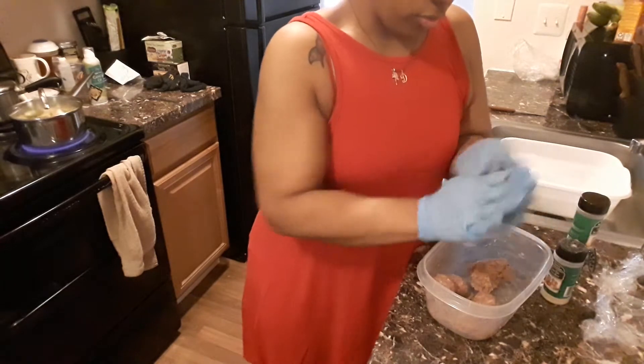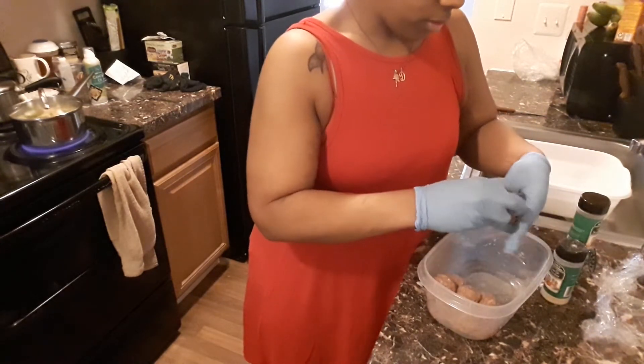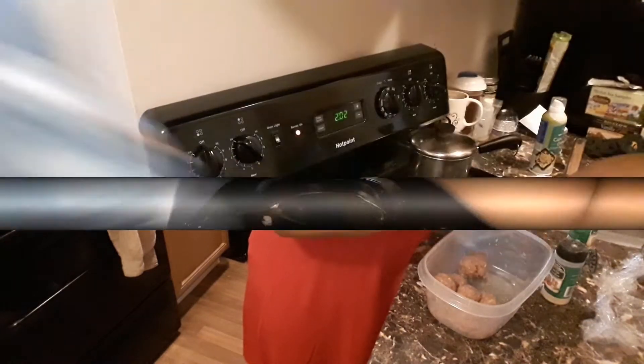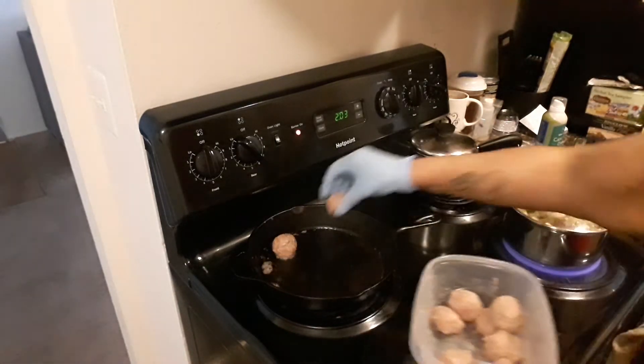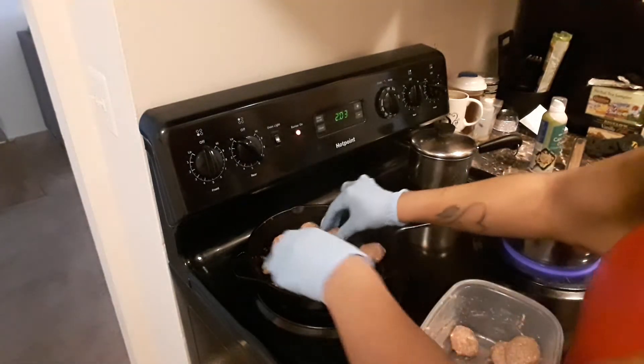Now, you could also boil these, but I want a nice sear on them. Okay guys, you see this pan is very very hot. So we're just gonna sit them in there and get them going.